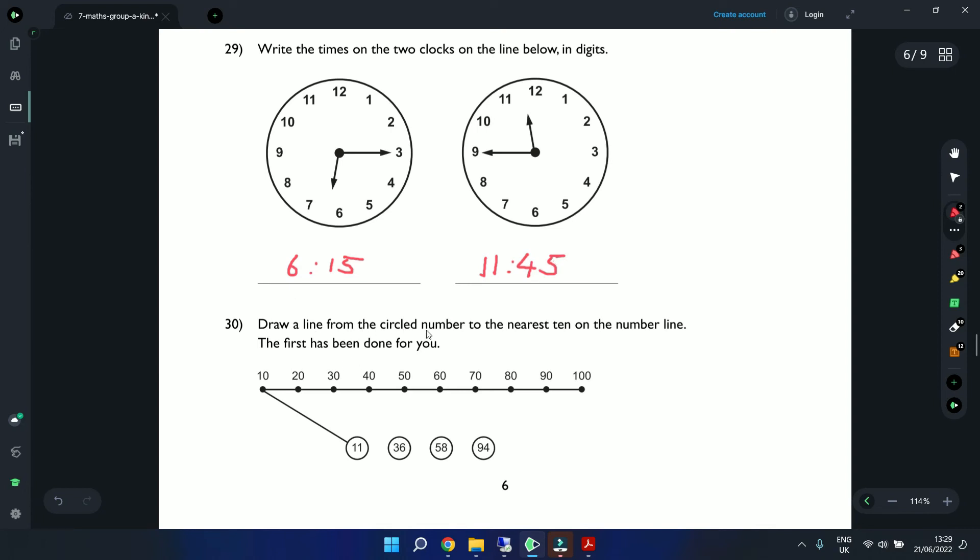Question 30: Draw a line from the circled number to the nearest 10 on the number line. For 11, the nearest 10 is 10. For 36: halfway between 30 and 40 is 35 — since 36 is above the halfway point, the nearest 10 is 40. For 58: the midpoint is 55, and 58 is above it, so nearest 10 is 60. For 94: below the midpoint of 95 between 90 and 100, so nearest 10 is 90.